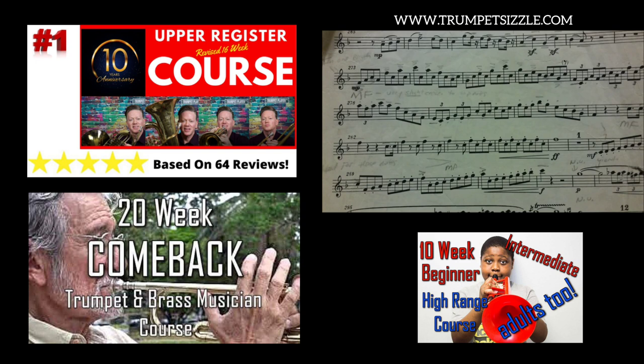If your range is only a high C or high D, you're going to have a lot of trouble with this piece. Any piece that has high C range — you have no cushion. You're going to be playing on the skin of your teeth, using too much mouthpiece pressure, probably out of tune, missing a lot of notes, with no endurance. That's another reason why you have to have a lot more range than what's called for in a particular piece.